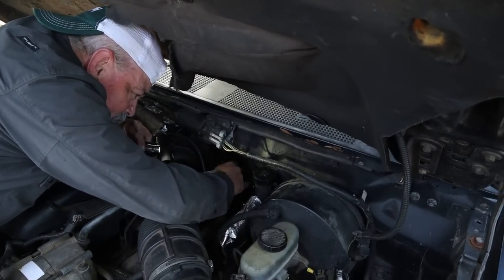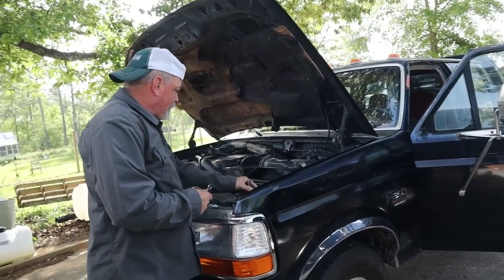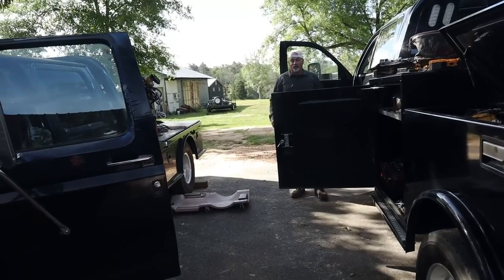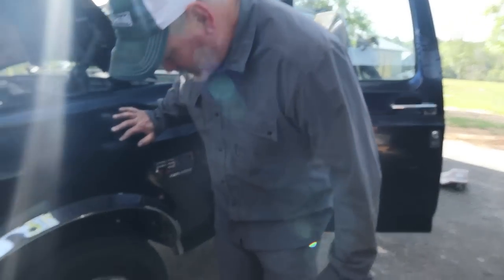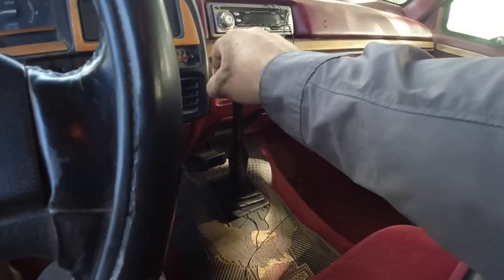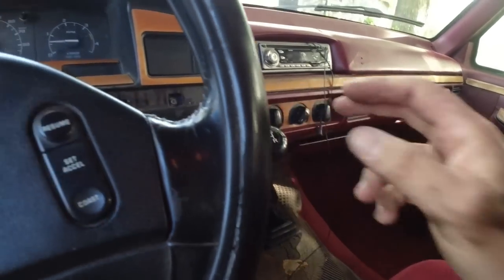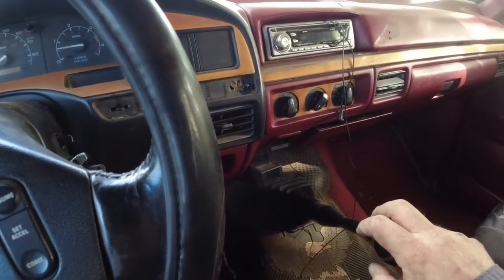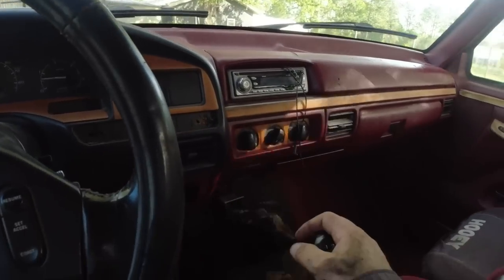All right, that's the top and that's the bottom. Now let's see if it works. Let's see what time it is — 8:48. So exactly one hour. If I wouldn't have screwed up on that retaining clip — that probably took 10 minutes — it would've been 45 minutes. Let's fire it up and see how it does. I can already tell the clutch pedal is way better. No grinding going through all the gears!